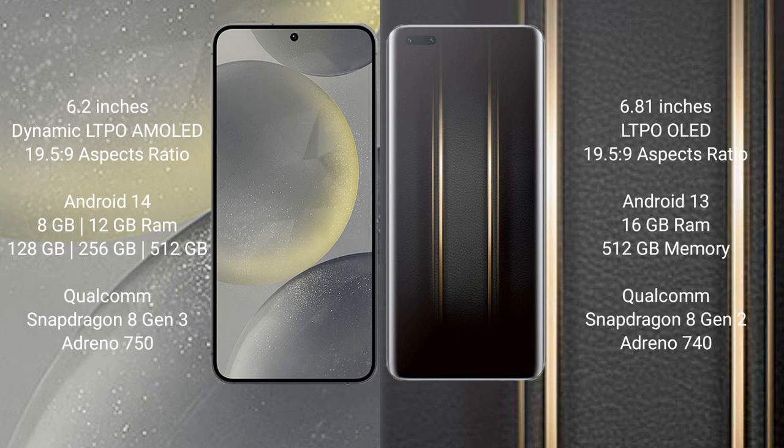The Samsung Galaxy S24 features a Qualcomm Snapdragon 8 Gen 3 processor and Adreno 750 GPU. The Honor Magic 5 Ultimate comes with 16GB RAM and 512GB internal storage, a Qualcomm Snapdragon 8 Gen 2 processor, and Adreno 740 GPU.